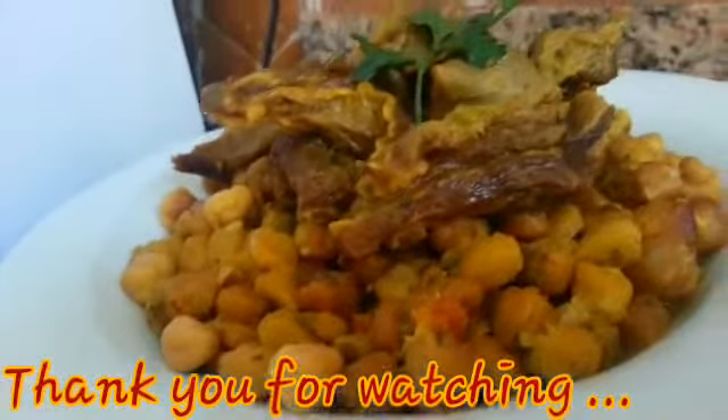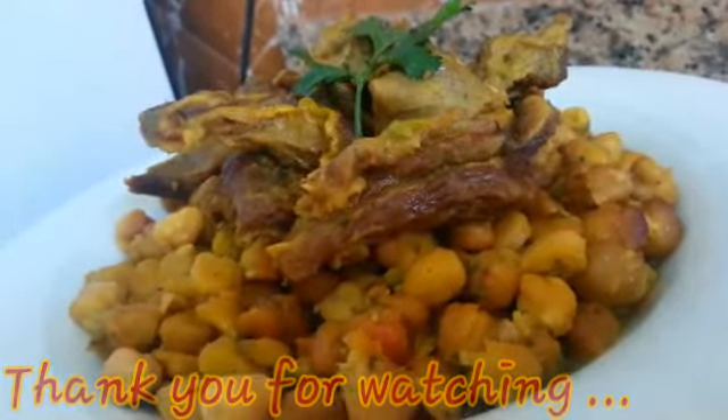Don't forget to give it a like, subscribe, share, and hit the bell notification so you'll be notified with new recipes from Delicious Gamela. As always, keep positivity high — that's the secret to success! Look at this — check it out, it smells amazing!